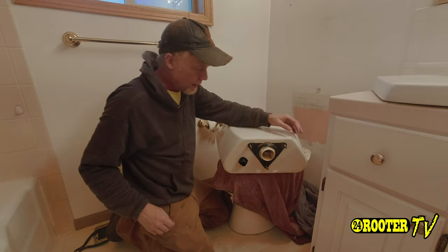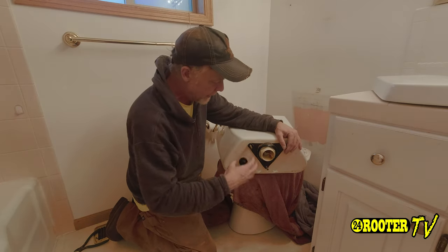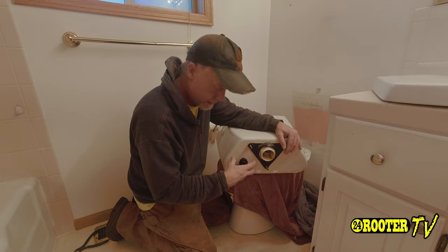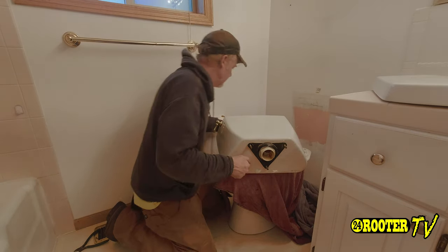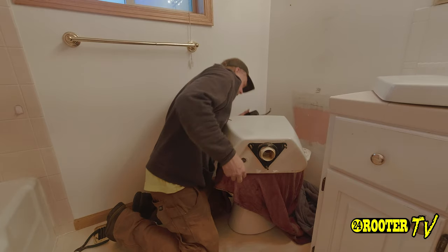Now that we've got the tank off, I'm going to go ahead and remove the fill valve right here.